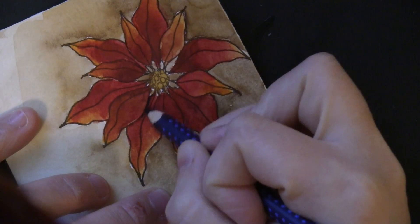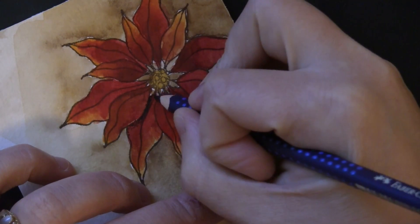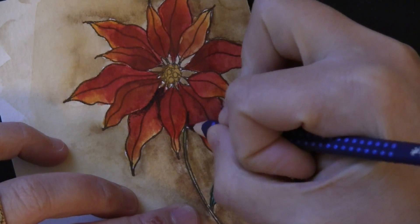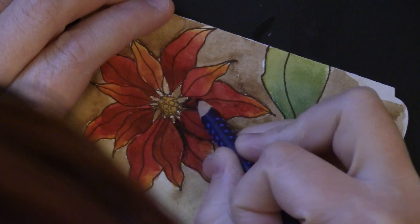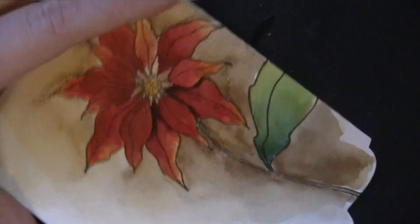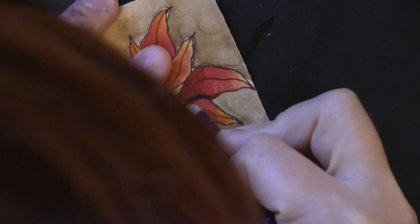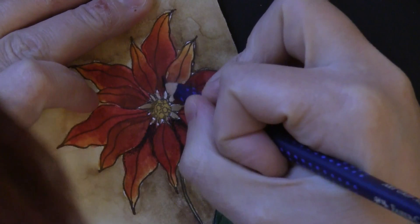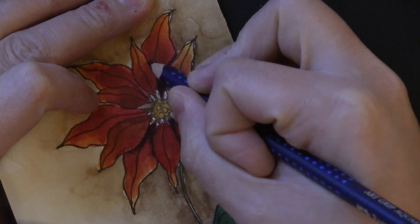Now I wanted to add a little more dimension to the poinsettia, so I'm taking a Faber-Castell Design Memory Craft watercolor pencil — I'm actually using the black — and I'm coloring on any of the petals that are sitting underneath another petal, adding a shadow in that way. You could also go back in and do this with watercolors, but I really like the control I had in these tight spaces with the pencil.